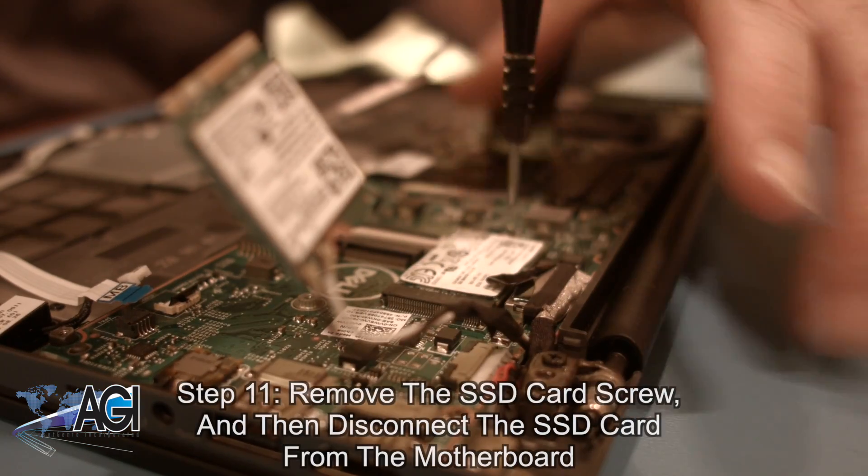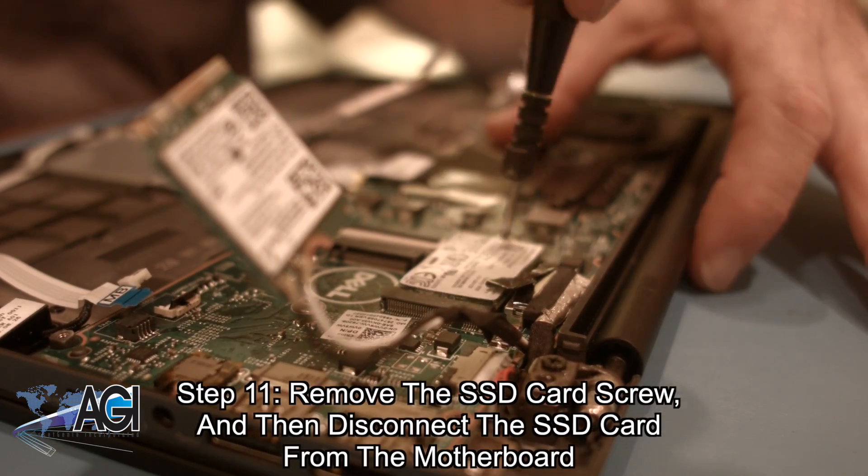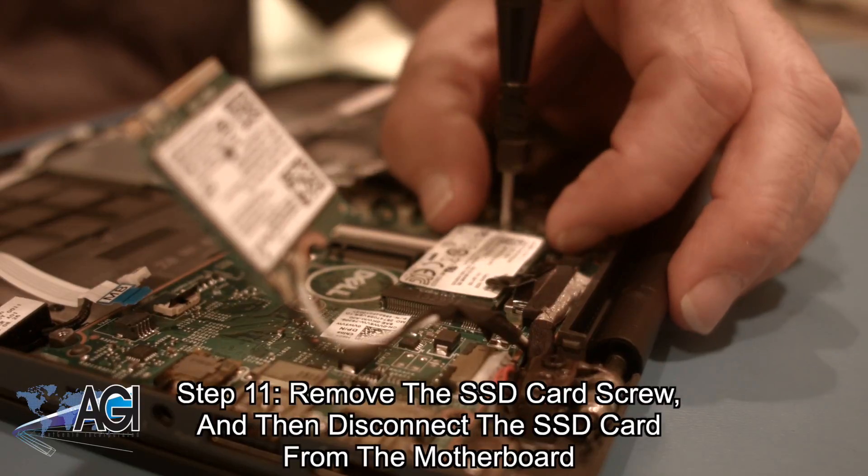Next, you will remove the SSD card screw and then disconnect the SSD card from the motherboard.